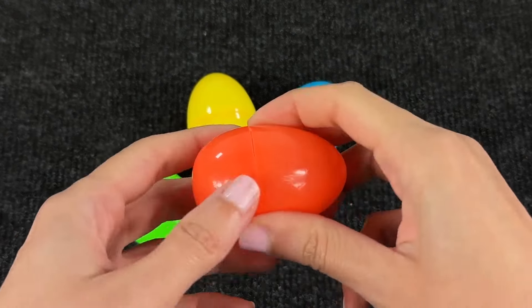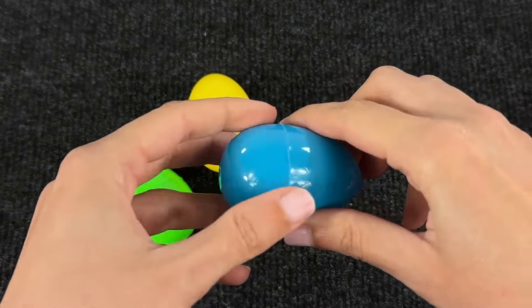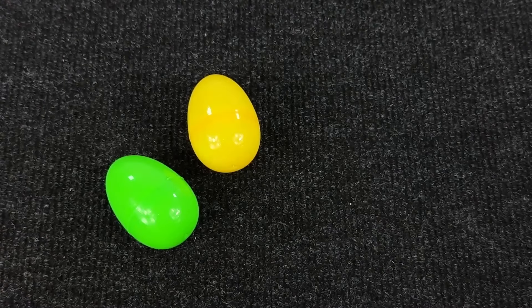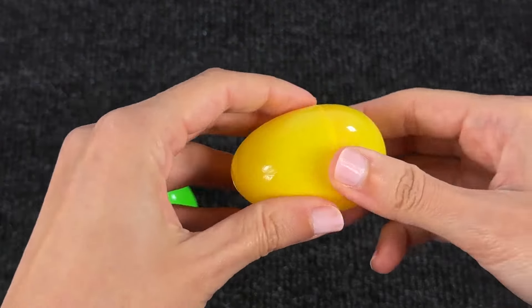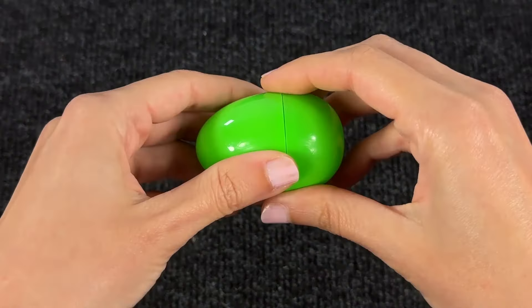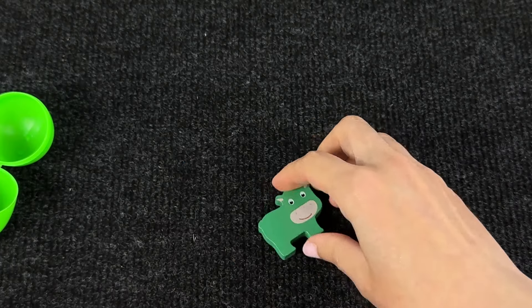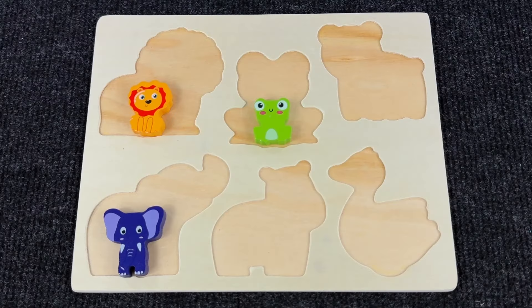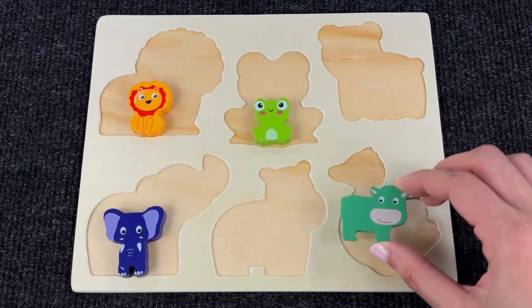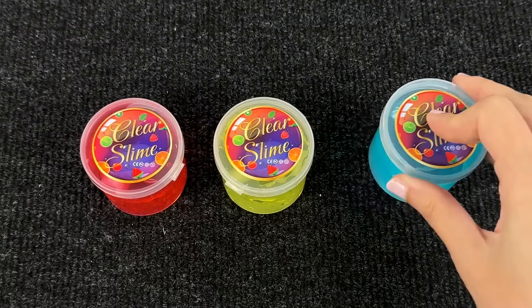Now we have four different eggs. Let's see what's inside. Nothing in the orange one, maybe the blue one? No. Maybe the yellow one? I can hear something — let's tip it out! We have another puzzle piece. It's a baby hippo! Let's put it in the puzzle. Yeah, that's perfect!